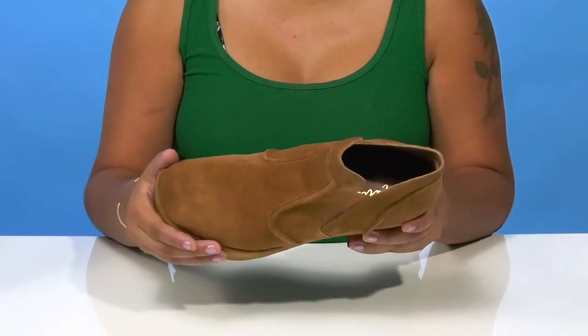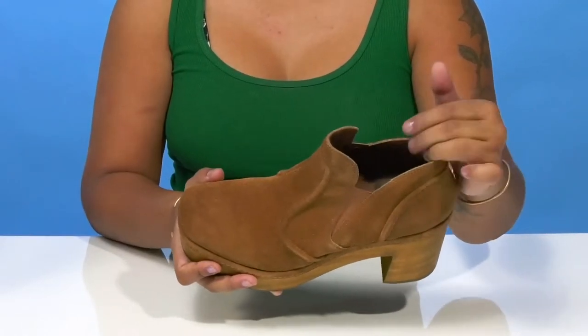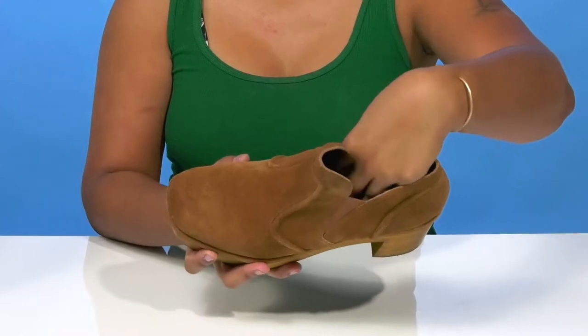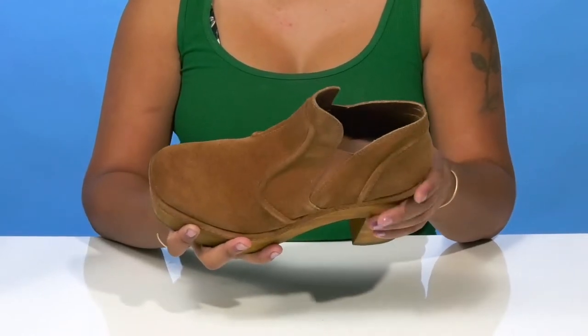You'll find that inside is a nice soft leather lining, as well as a leather insole that has lots of plush cushioning to give you some all-day comfort.